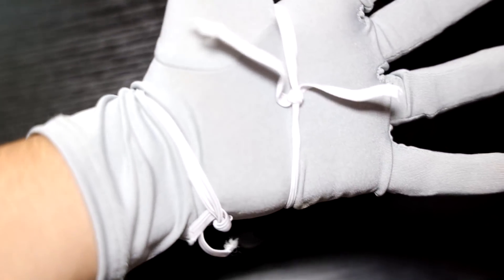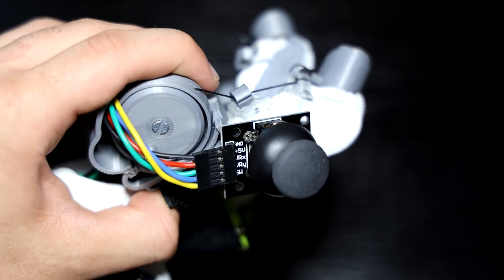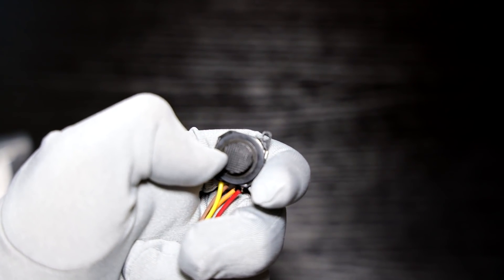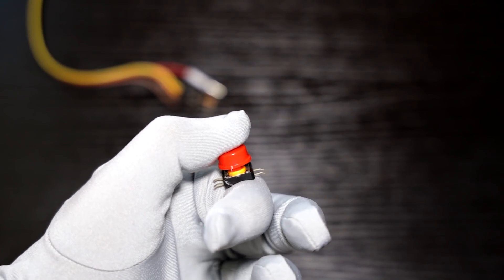I'll be releasing some 3D printed mounts for controllers as well, so those will be more robust later on. You can optionally add joysticks and buttons to the glove to give you more inputs for walking around and using items. There are a couple different joystick options in all shapes and sizes, and you can use pretty much any buttons compatible with Arduino.